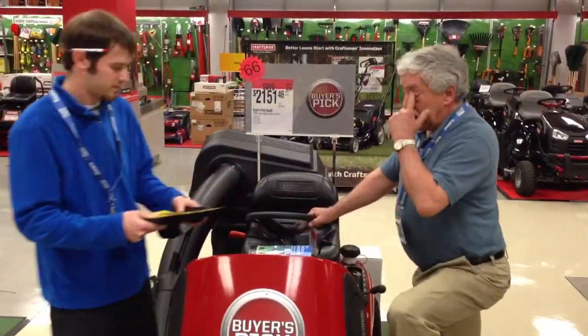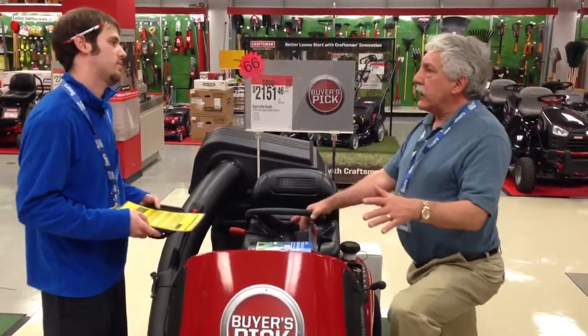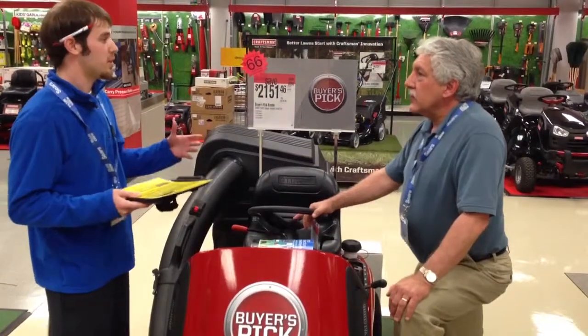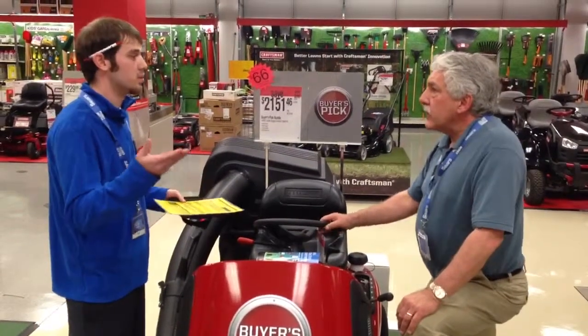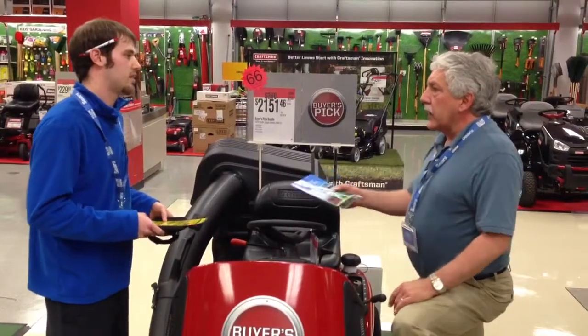Let me ask you this — if I buy the warranty and my wife changes my mind a year from now? You have the peace of mind of the first two years being fully risk-free. If for any reason during the first two years of that service you decide you want to cancel it, you call in, cancel it, and it'll give you 100% of your money back.